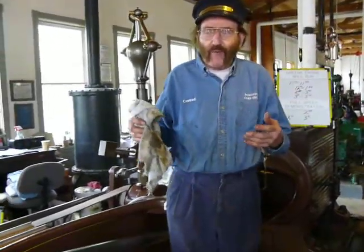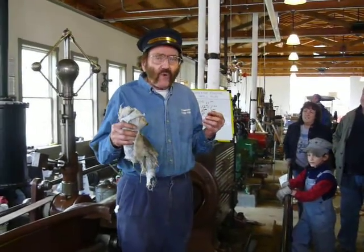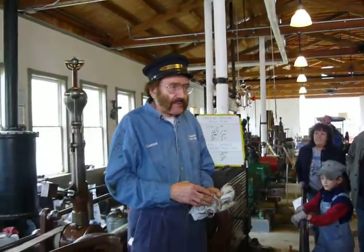I'm supposed to tell you folks about what we have and why we have it. A lot of people ask, why did we need steam engines in the first place?